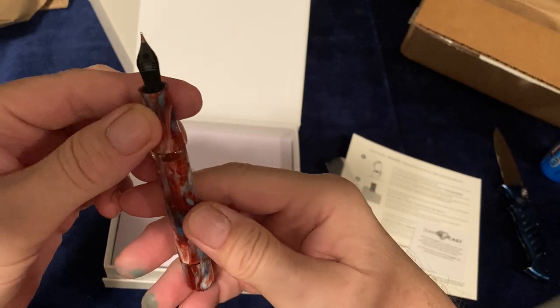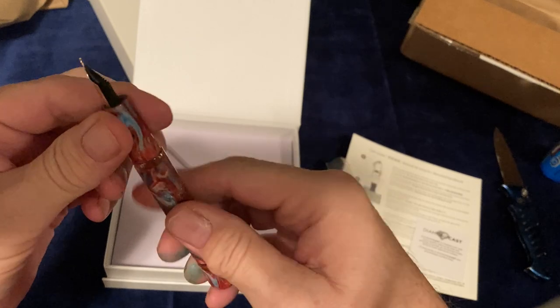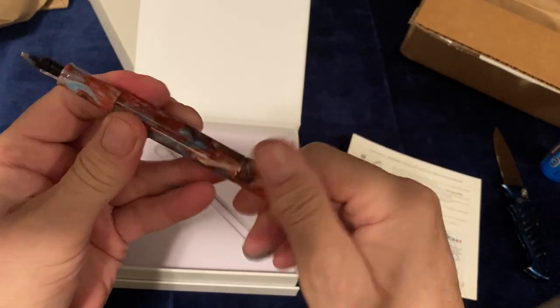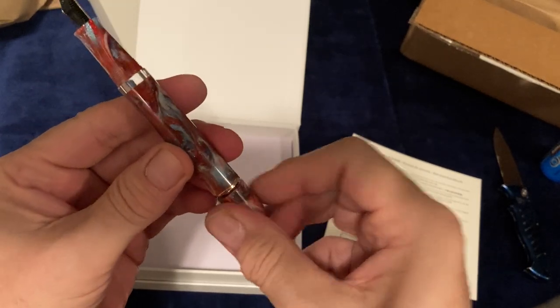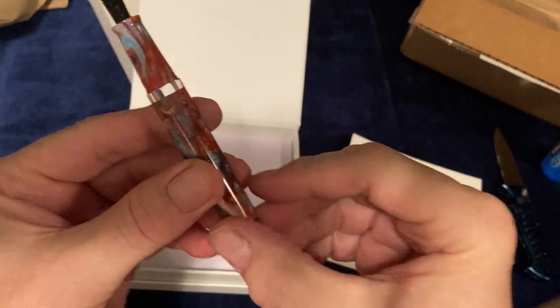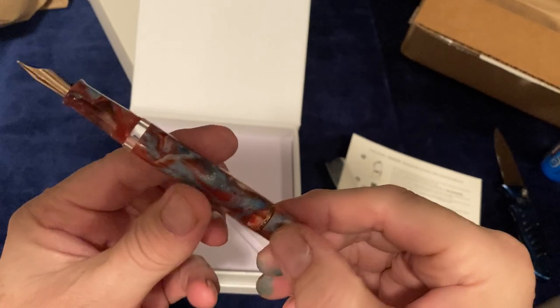I bet the nib and the feeder are good on these. What you do is turn the piston to fill it up. And here is a window to view the ink level in your pen — so that's very nice.